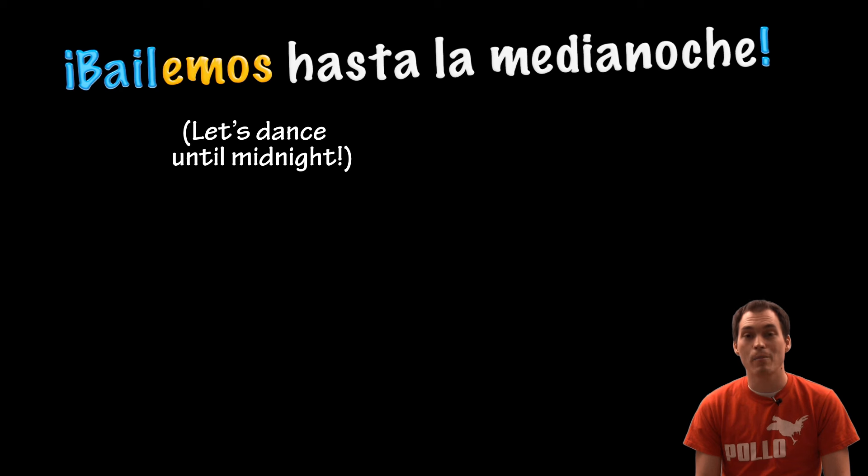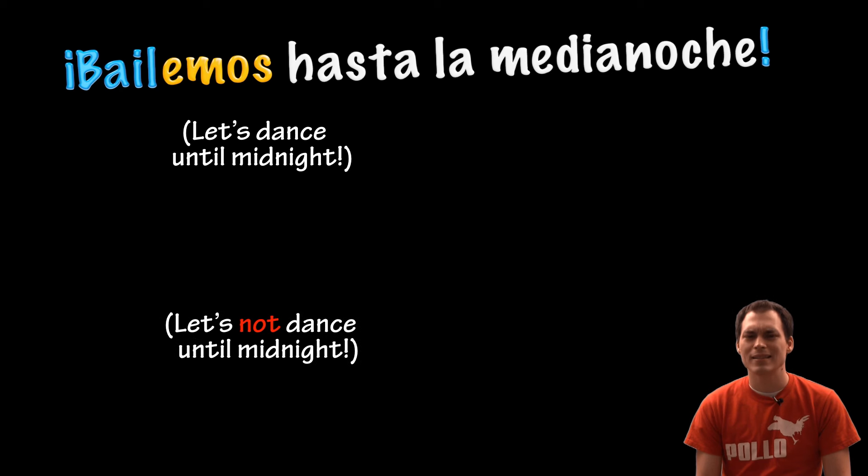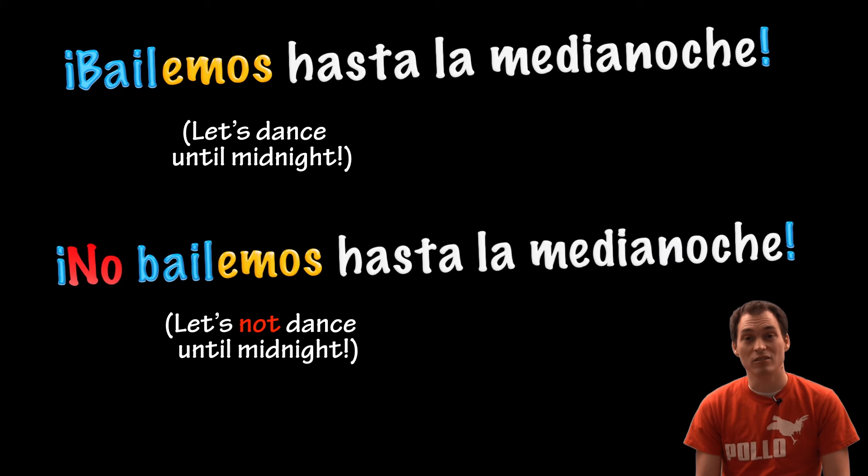Let's dance until midnight. Bailemos hasta la medianoche. Let's not dance until midnight. No bailemos hasta la medianoche.